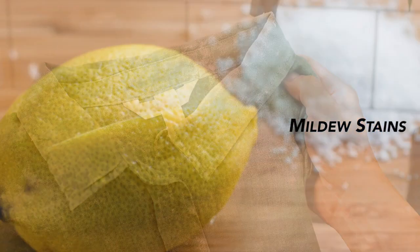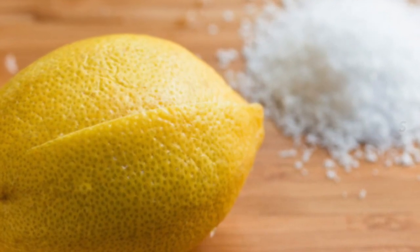Mildew: Make a thin paste of lemon juice and salt, then spread the paste on mildew stains. Lay the clothing item out in the sun to bleach it, then rinse and dry. A mixture of salt, vinegar, and water should remove mildew stains on most fabrics. Use up to full-strength vinegar if mildew is more severe.